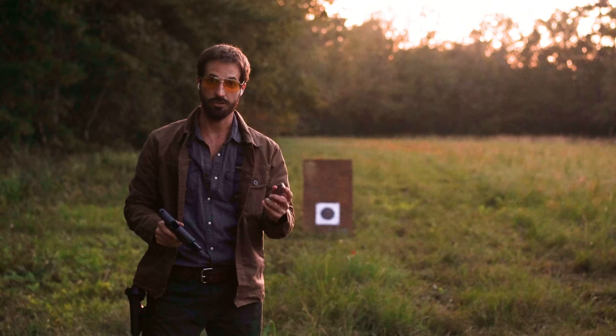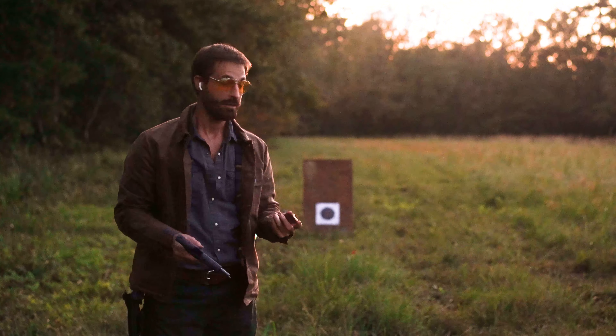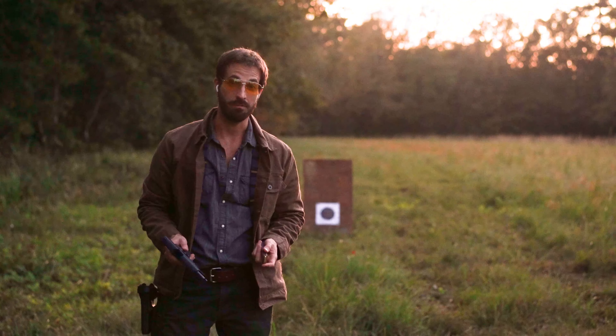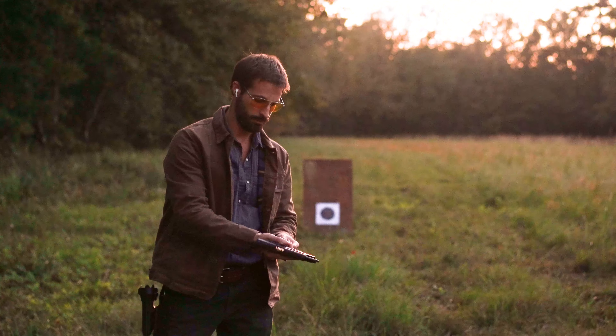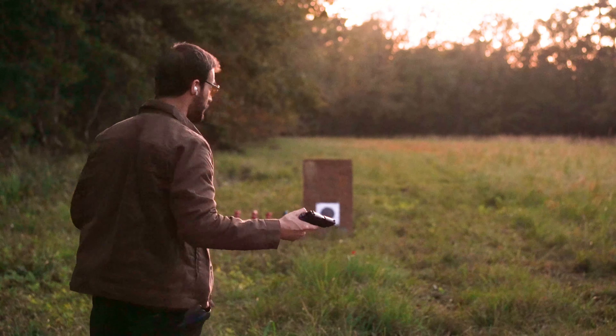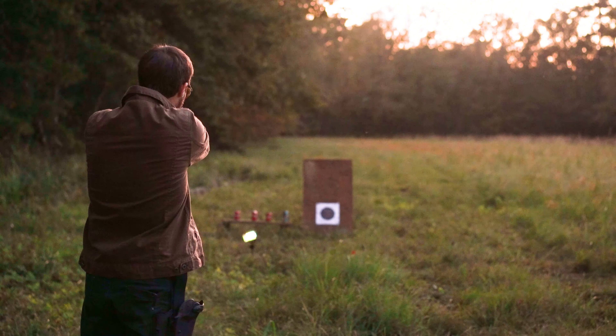I got all eight rounds loaded up into the same magazine that I just shot. Hopefully it doesn't take me eight shots to hit four cans, but you never know. Single action first. I can barely see right now guys, so just keep that in mind.